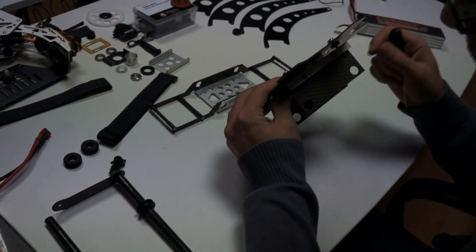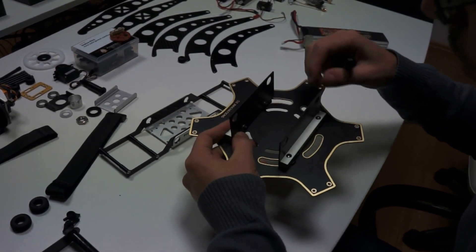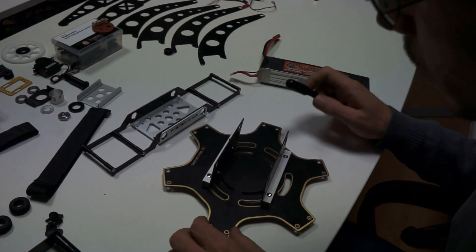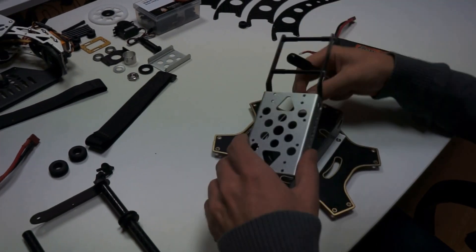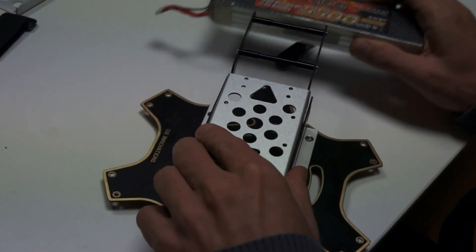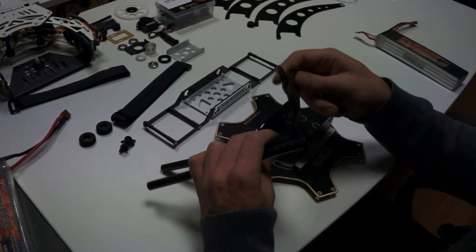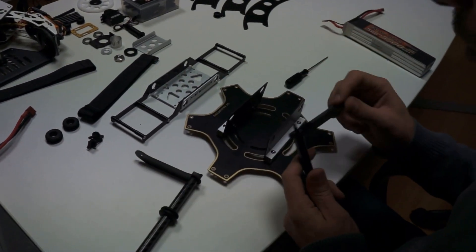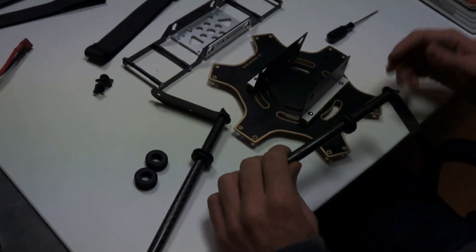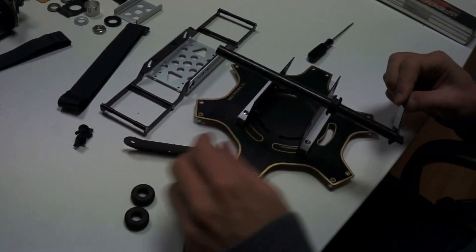The aluminum bars secure the bottom part of the hexacopter with these carbon fiber plates. The carbon fiber plates were made so that the batteries will fit between the bottom board and the battery tray — they are of enough height to provide room for the batteries, or even larger batteries if needed. We also have these two plates which came with the AV-130, so we did not have to make those. The grommets are used to secure the bars and block any sideways movement of the gimbal once everything is mounted.